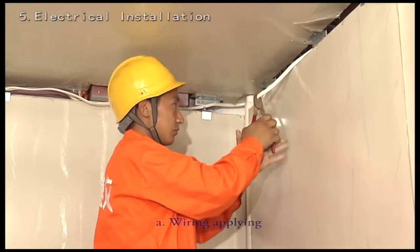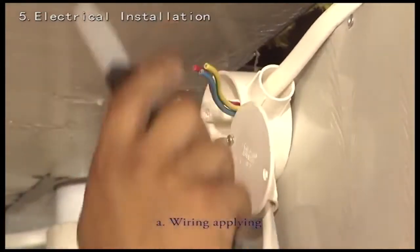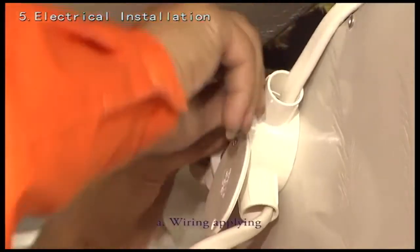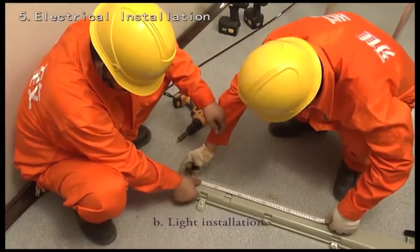Wiring and electrical installation: identify the wall with sockets and switches, then connect the wires from the panel and roof frame. Install a junction box and hide it inside the structure at the top. Proceed with light installation.